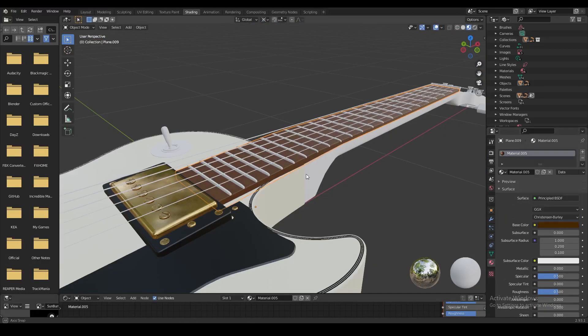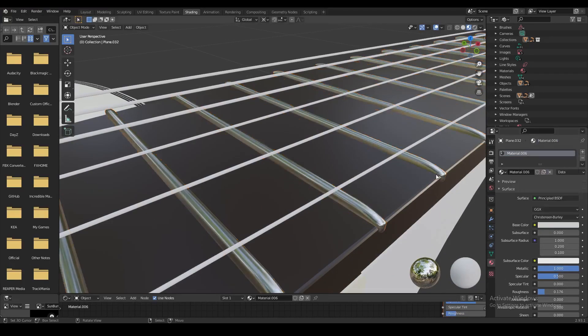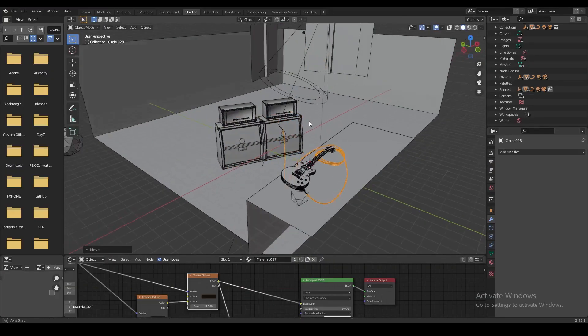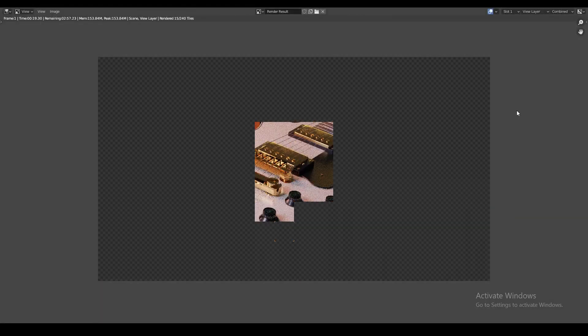We're going to use similar materials on all the other parts of the guitar — the face of the guitar is painted black, the fretboard gets a dark brown color, and the frets get a metallic silver or chrome color. Then I texture paint the Gibson logo, prepare the lighting and the scene, and finally render the image.